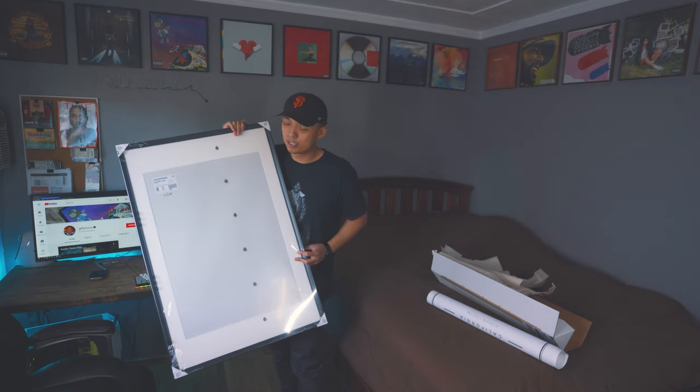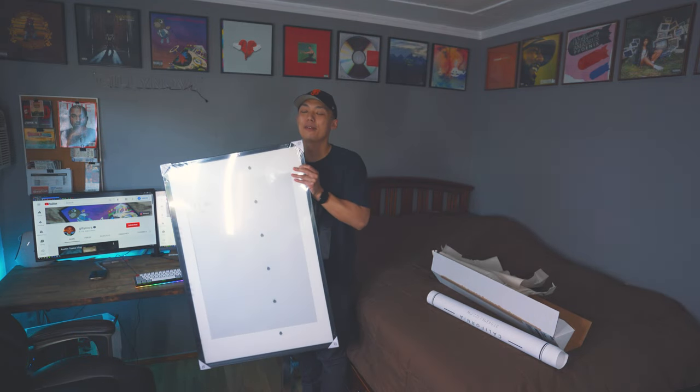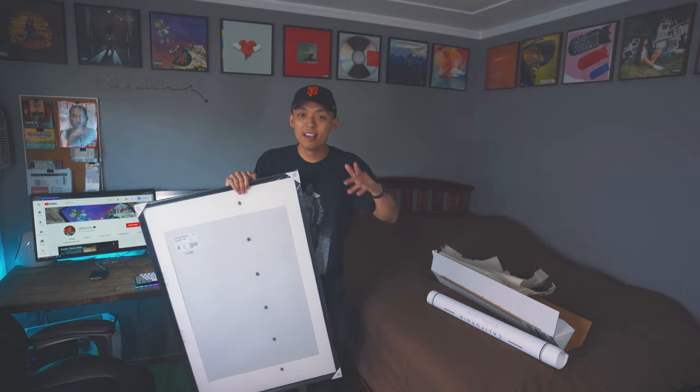Here's also the picture frame that I bought from Ikea. This one is a 36 by 24 frame. As you can see, it's already really big compared to my wall, but I wanted to incorporate the whole Bay Area — I'll show you guys in a second.